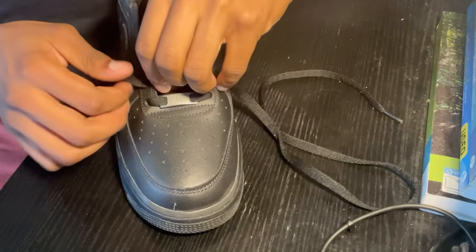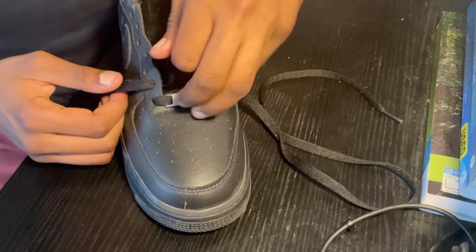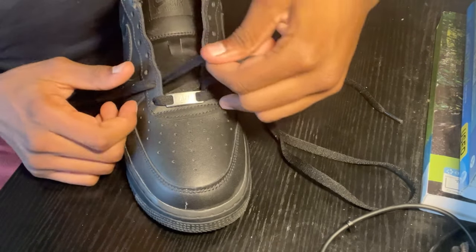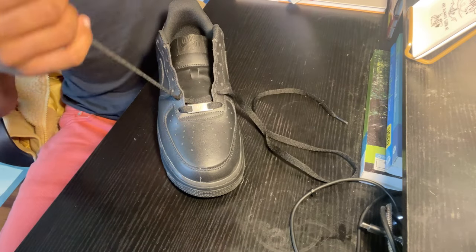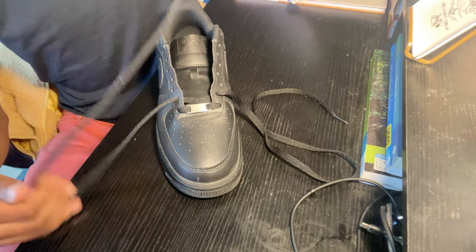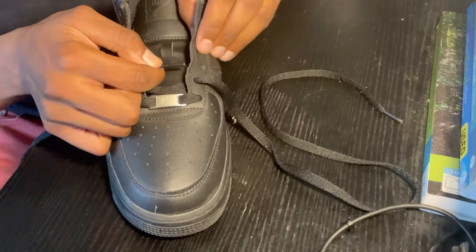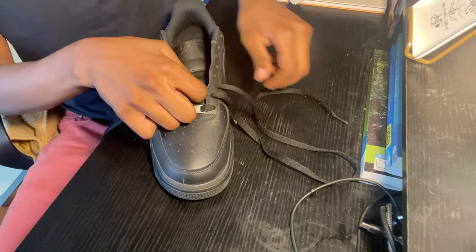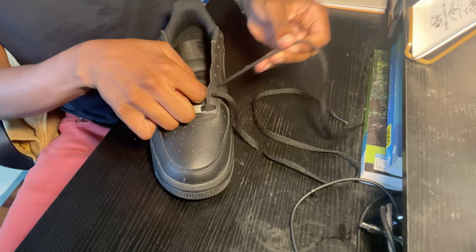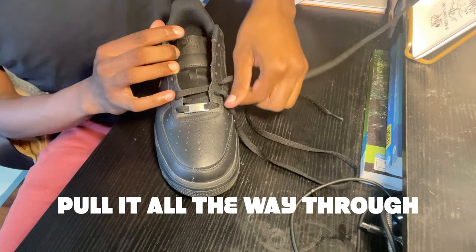If you do have occurrences where it kind of gets tangled, do not be worried. Just take it out easily and put it back in. So now you want to take the side that you just inserted and put it inside out on this eyelet — the next available eyelet. Put it inside out and pull it all the way through.